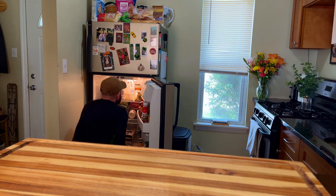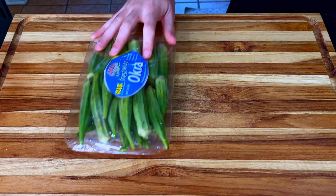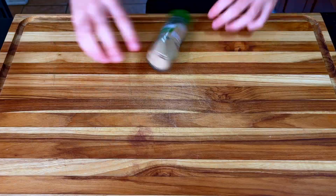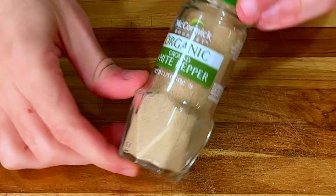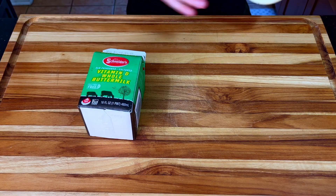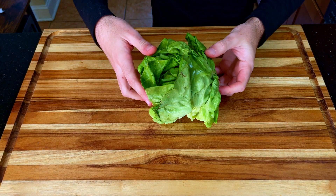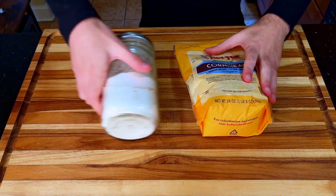It's ingredients time. Some fresh okra, green tomatoes, garlic and onion powder, some ground white pepper — it's a little bit more spicy — buttermilk and some Duke's mayo, fresh dill for our ranch dressing, a head of Boston lettuce, and cornmeal and white flour for frying.